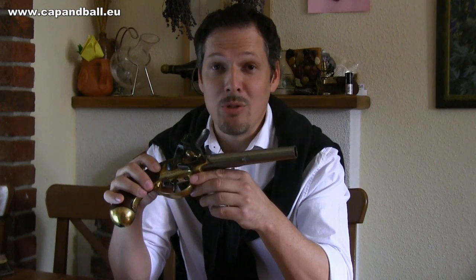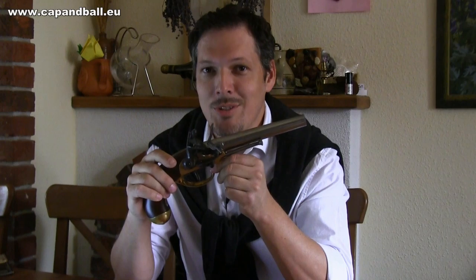So ladies and gentlemen, I really hope you enjoyed this little time travel on the Cap and Ball YouTube channel. Stay tuned and keep your powder dry, and don't forget to hit the subscribe button if you like what you see.